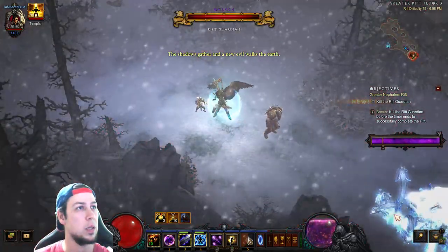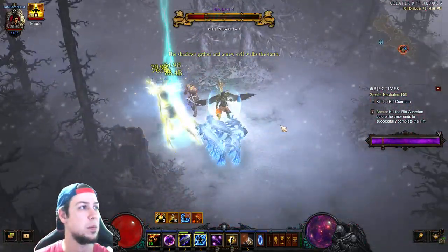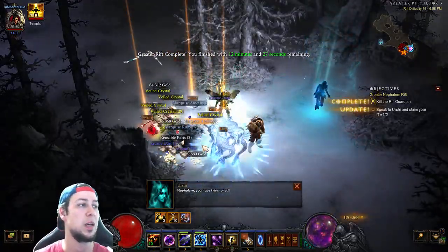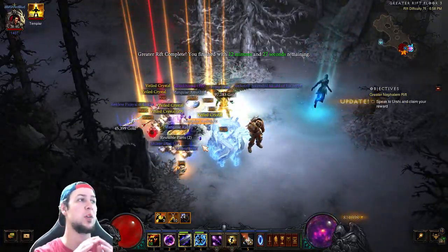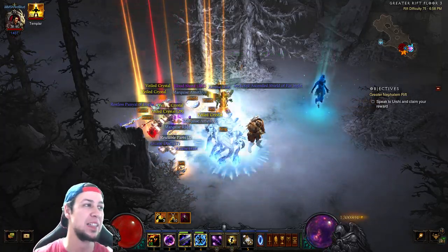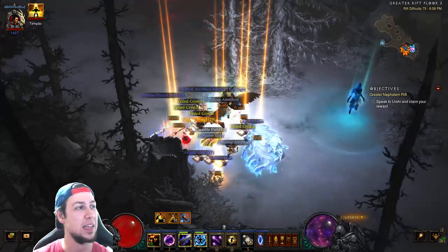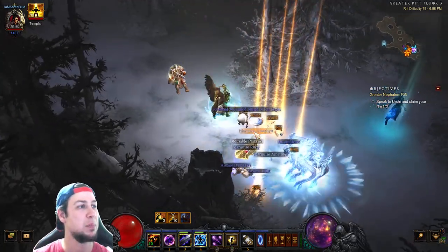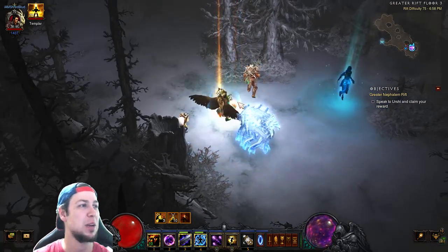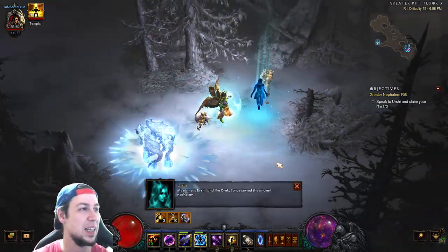This guy is dead and we're not even going to touch him. You can see the hydras doing up to 100 billion damage — and we get a primal drop! It's an axe, so it looks like a Hack, which is a nice surprise while going live.